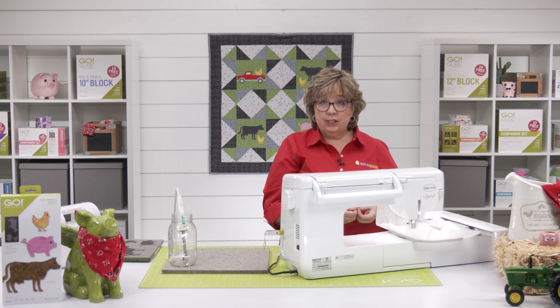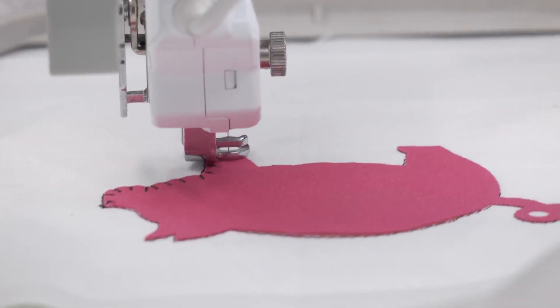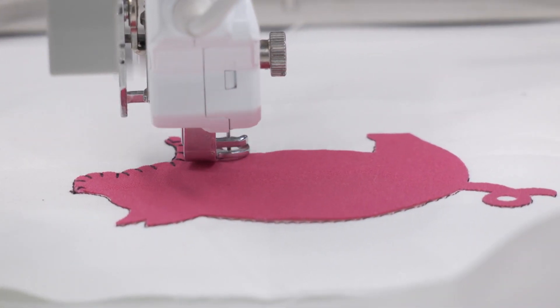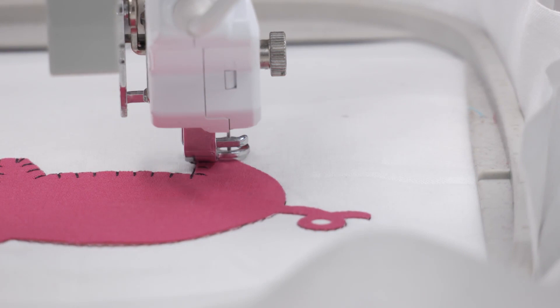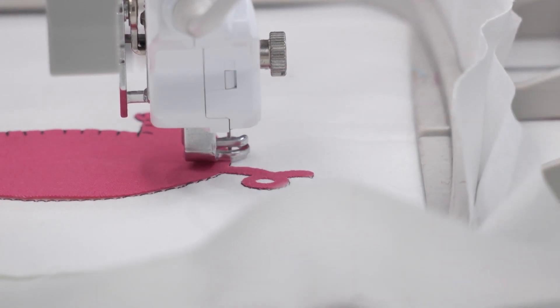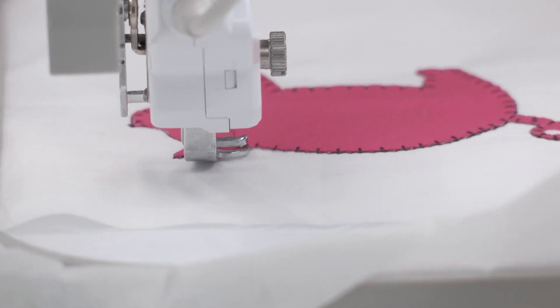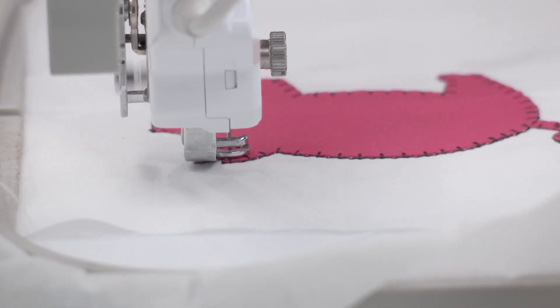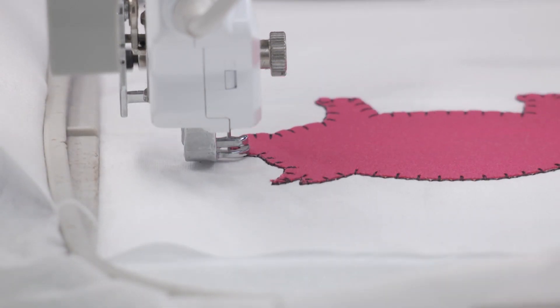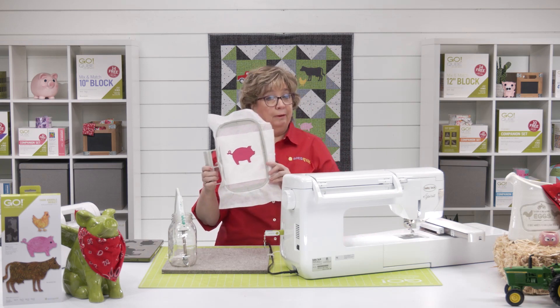It's going to do a tacks down stitch, and then it's going to be followed by that decorative blanket stitch. And there we go — the embroidery for our little pig is complete.